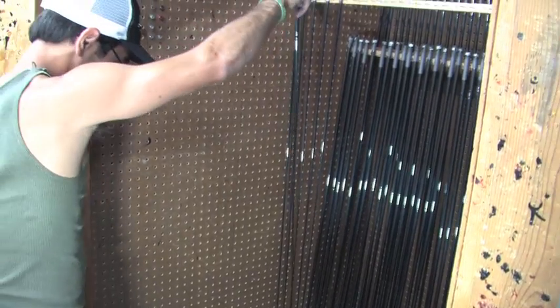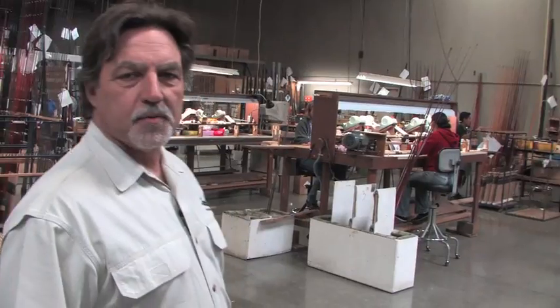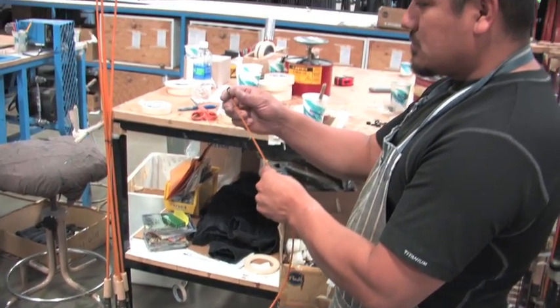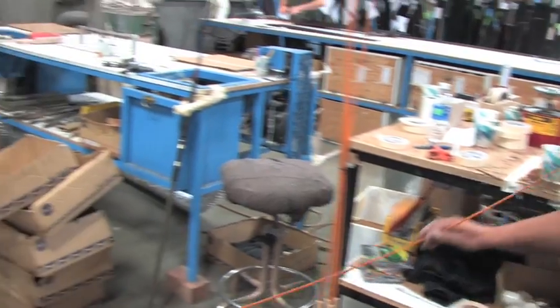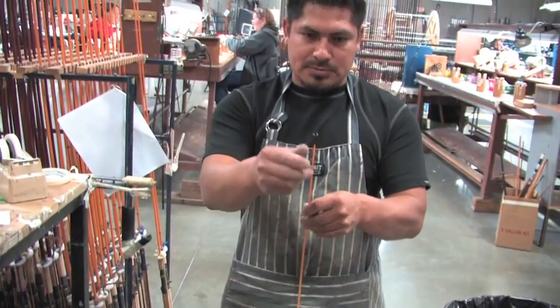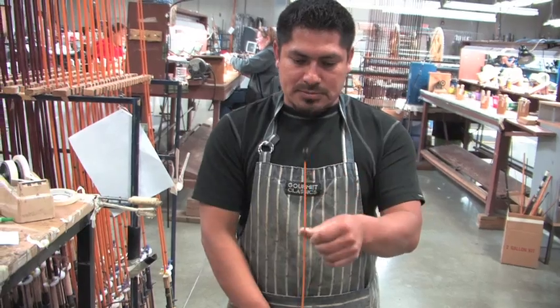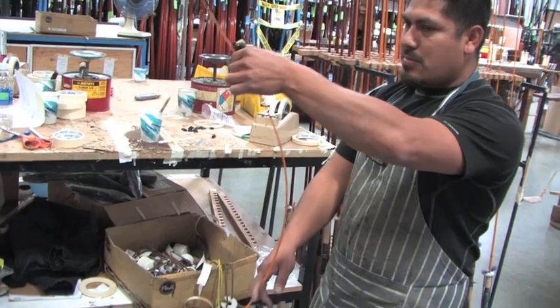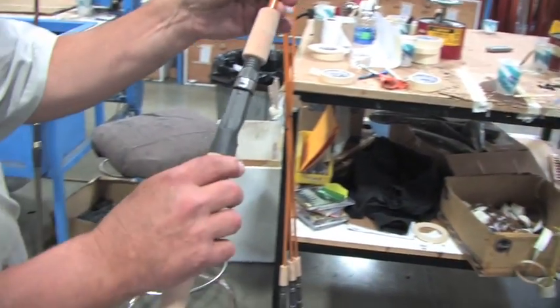Right here is what we call the rod side, and this is where we do all the finished fishing rods in various stages. We're putting the handle and tip top onto the rod. What he's doing is splining the rod — in other words, finding the hard spot on the blank so that the rod does not twist in the angler's hand. A very important part. And then we have custom-fit handles.